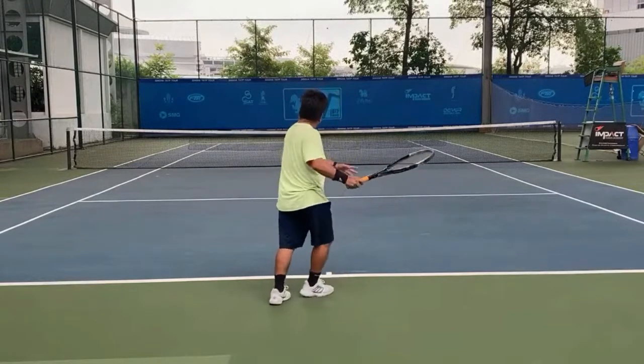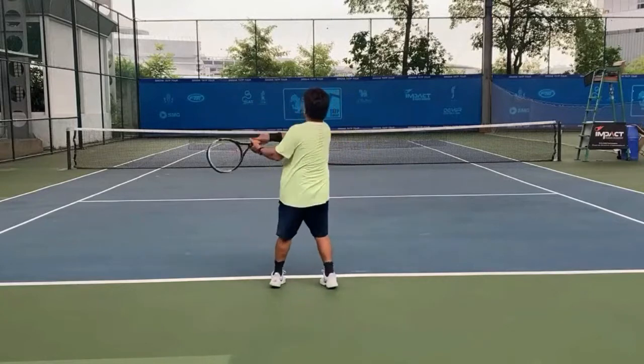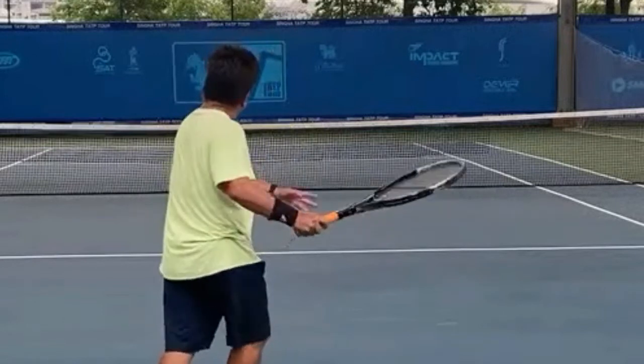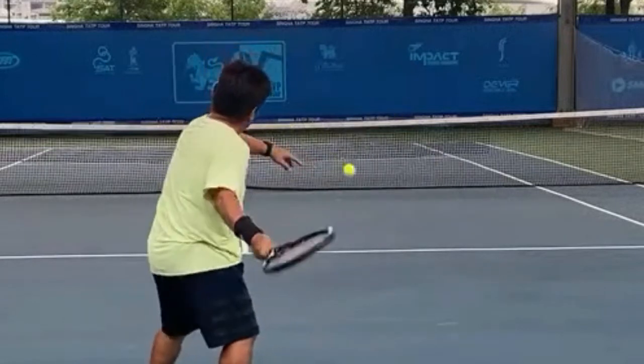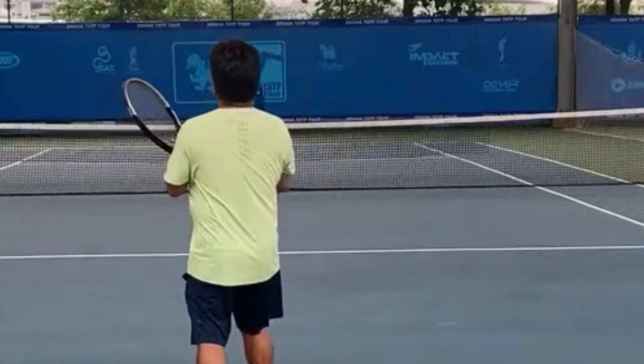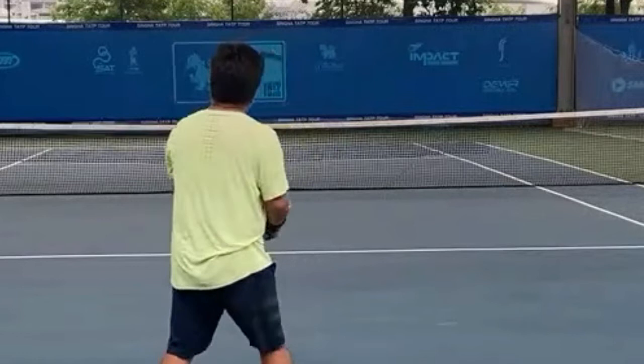We've been playing with the forehand for a while and this has been the most effective and easiest forehand to hit. It's a simple forehand and all it requires is point the butt cap at your target, and when you follow through, point the butt cap at your target and that little white windshield wiper follow-through across your body.